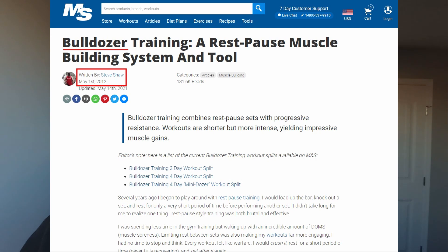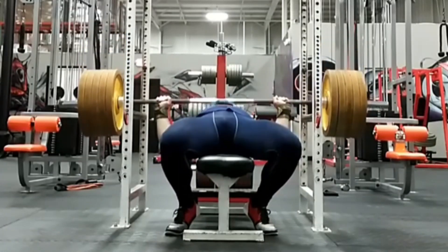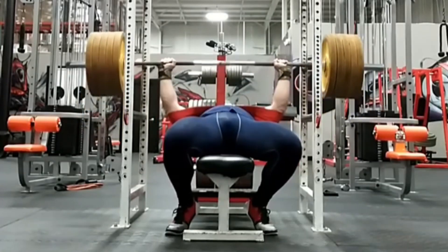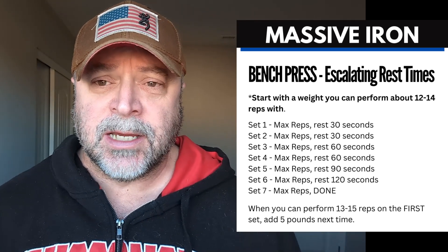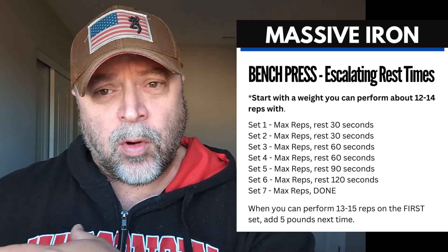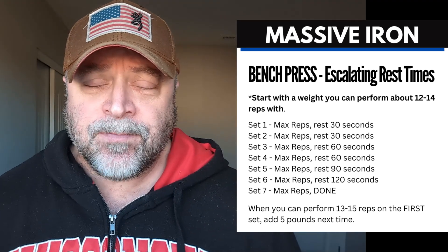Way back in the day, around 2007-2008, I created a training style — a rest-pause training style called bulldozer training. Bulldozer is basically a rest-pause method where you beat a muscle and then, before you allow it to recover, you rest just briefly and get back in the ring and do more reps. One of the methods I used on bench press was called escalating rest periods. Instead of using a uniform rest between sets, I would grow the amount of rest after each mini set so you could recover a little more and prolong the set longer. I found escalating rest periods to make more sense on the bench press, and to be great for hypertrophy and muscle soreness.